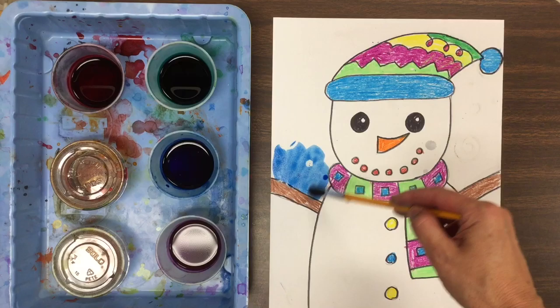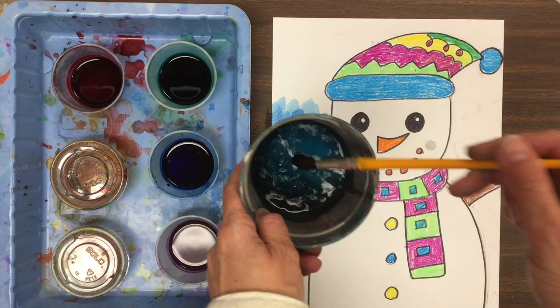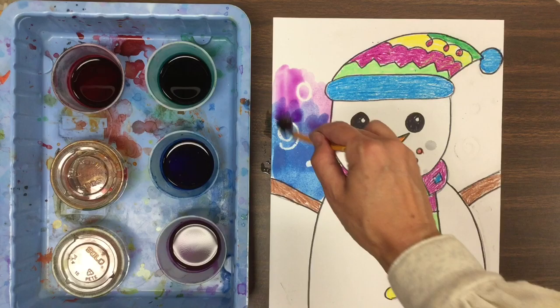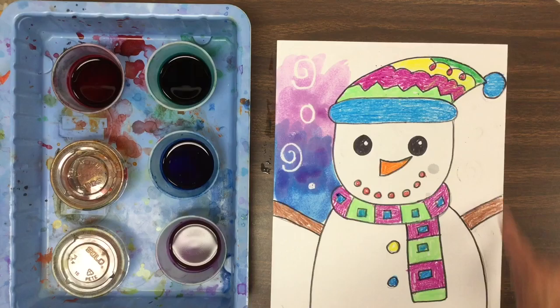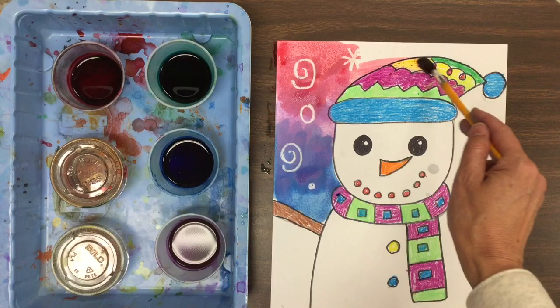The resist is getting ready to happen. When I brush on my background and go over the oil pastel — did you see that? It's just like magic! The white oil pastel is pushing the watercolor away — that's called a resist. I always wipe my brush on the side of the cup so I don't drip paint everywhere. I can mix colors on my paper, but I'm not mixing colors in the little cups, so I rinse my brush between colors. I'm trying to keep that snowman white because he is made of snow, just focusing on the background. Wipe my brush, and then watch the magic happen — that's called a resist.